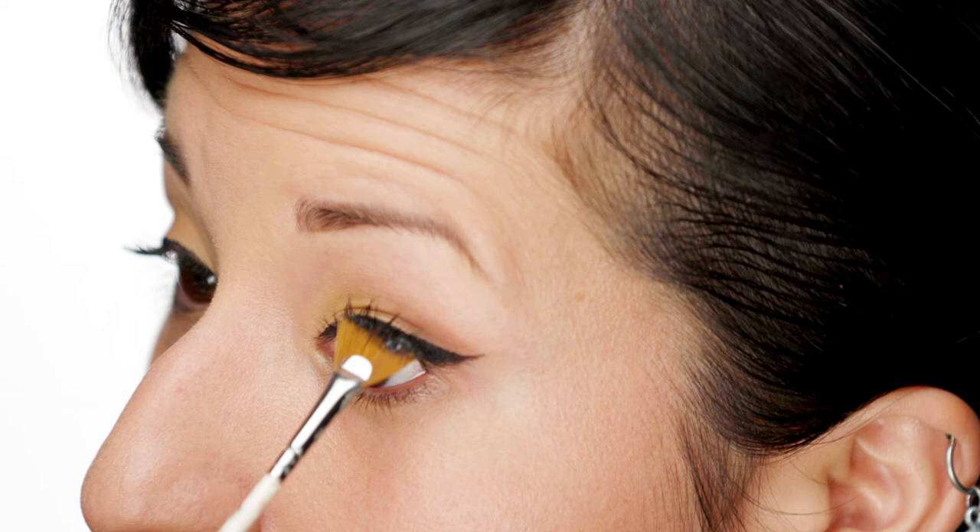Just helpful getting an even coat. For a pinup look, I really like to keep my eyelashes looking really feathery. I like to take a fan brush with my mascara and then just get into the root and wiggle up.